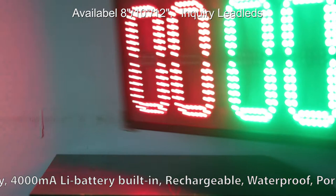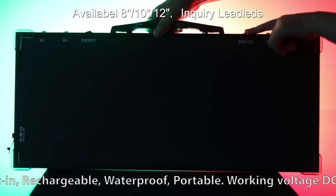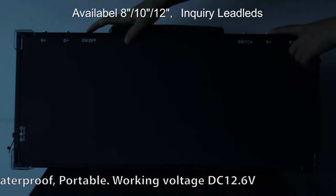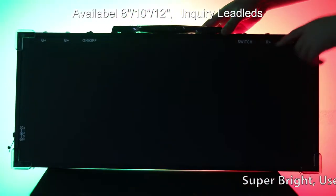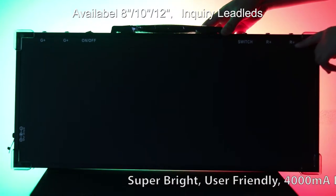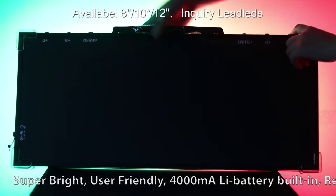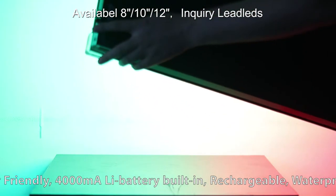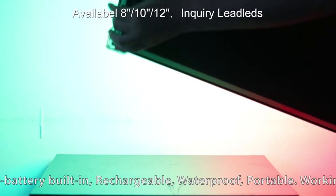You can see the background. This is the on-off switch — I turn it on and off. And this switch is for the number increase and decrease. This one is for charge and for AC plug-in. This is waterproof.